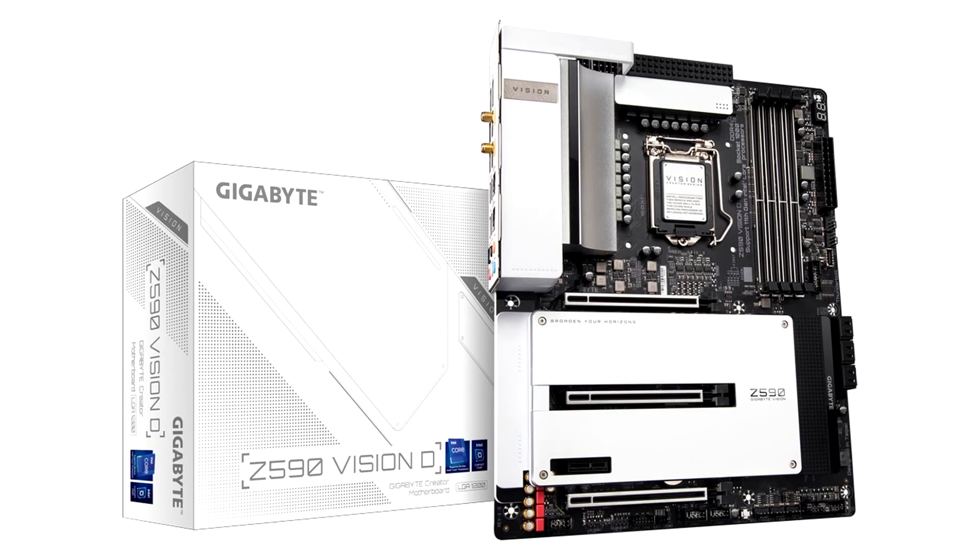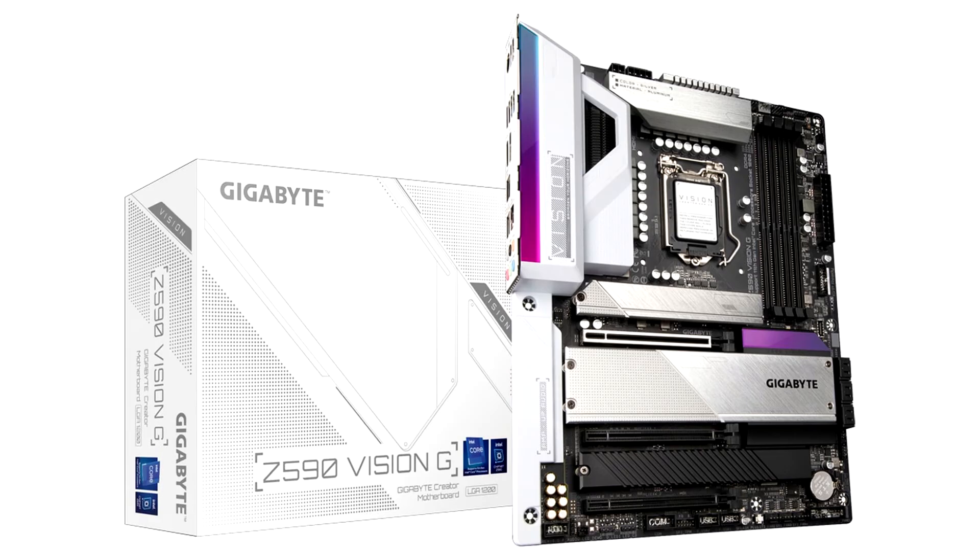The exclusive design of Vision Link and Vision Link TB enables the simple connection to pen displays with only one USB Type-C cable, releasing creators from the mess of transmission cables and switches to a neat space. Featuring an optimized power design, thermal design, superior connectivity, and high-quality components, Gigabyte Z590 Vision Series motherboards provide a remarkable platform for creators.